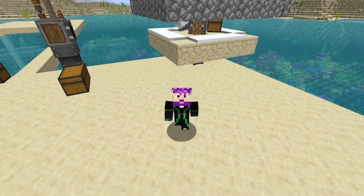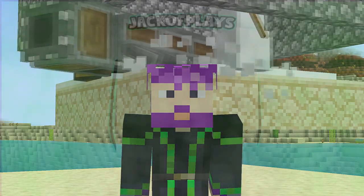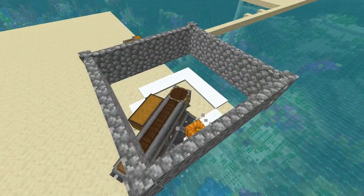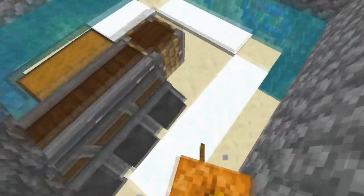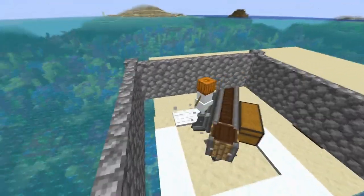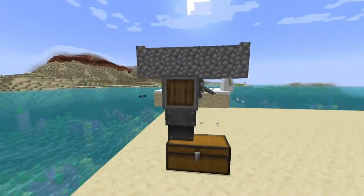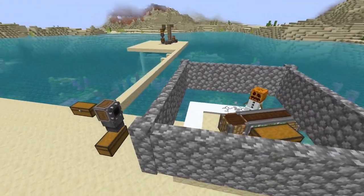Hello guys, and today I'm going to show you how to make this automatic passive snow farm. How the snow farm works is basically some plows just pushing a snowman around in a circle, and then it collects the snow into the chest, then it gets pushed over into the system and stored. It's really quite simple and it also gets you quite a lot of snow.